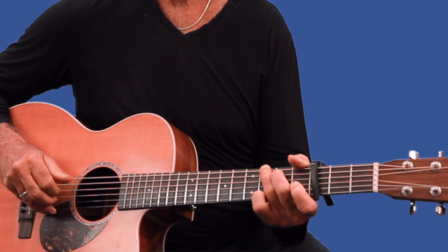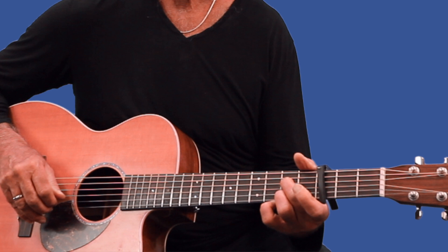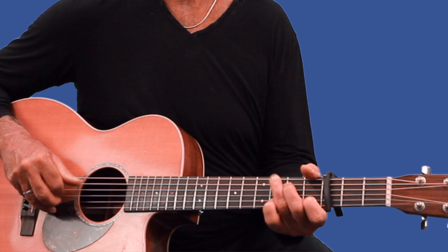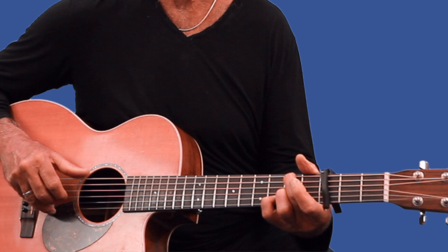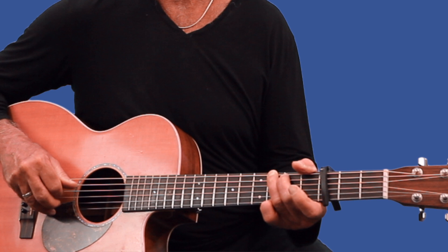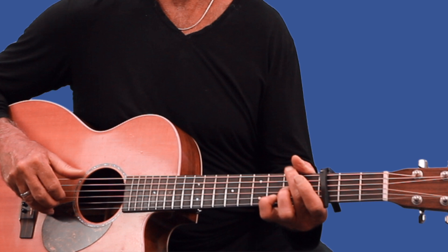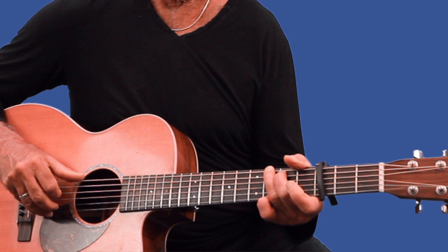And the chorus goes like this: C — 'I remember everything.' G — 'Things I can't...' A seventh, to D. Then you go to a D with an F sharp, back to G. Then it goes to a little instrumental: C, back to G, then D with the F sharp, and then A seventh, G — and you're right back to the verse.